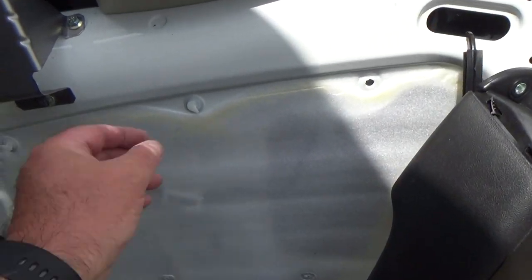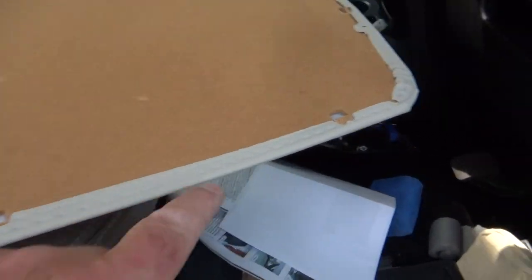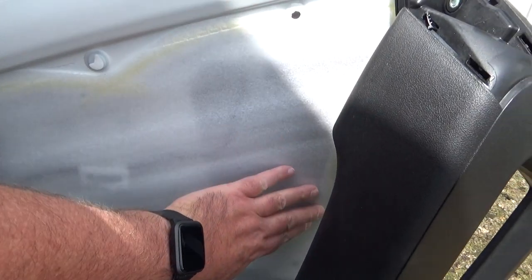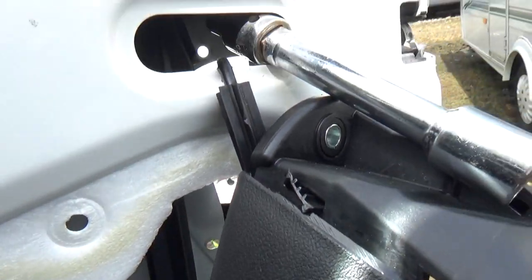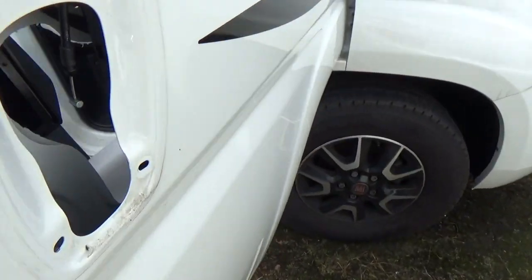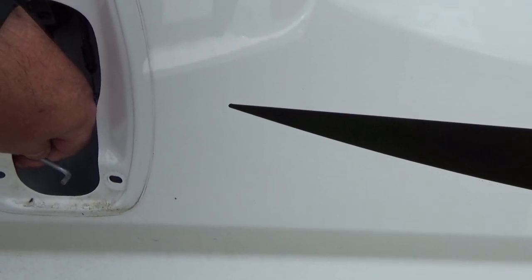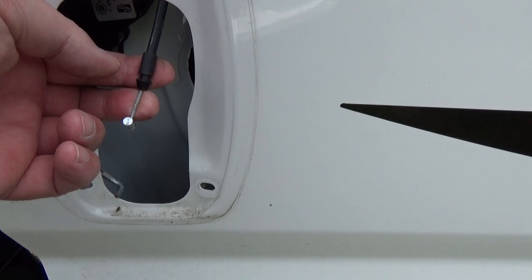I've got the door panel off now. I have to take all these plastic bungs out and put them back in the little slots around the edge. Then I have to cut that area there to gain access to the inside of the handle. That was a pig of a job — I nearly had to go home and get a long reach socket, it only just fits through. You have to disconnect that rod there, which is your locking mechanism, and that's the one to open your door with.